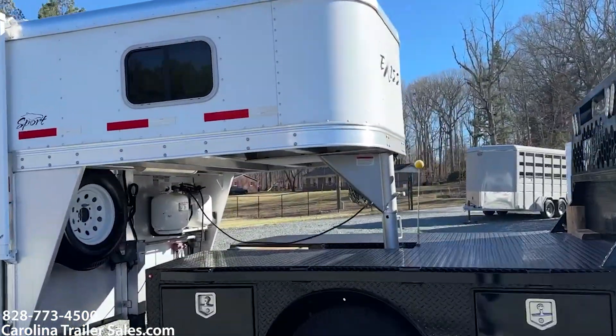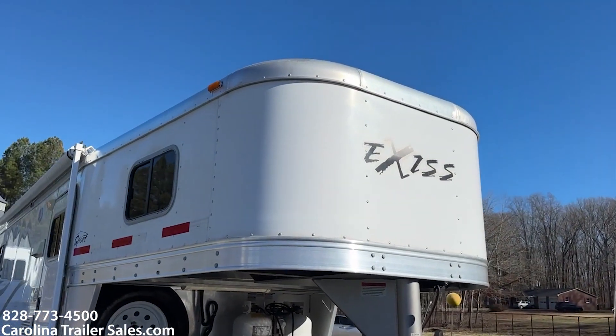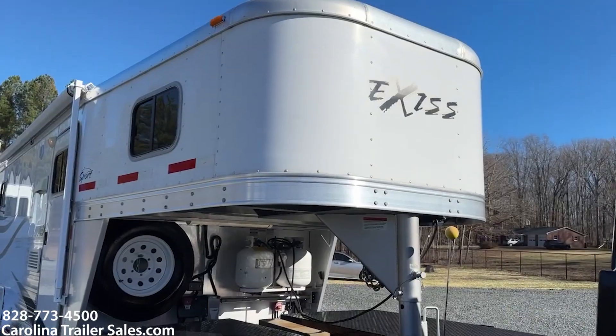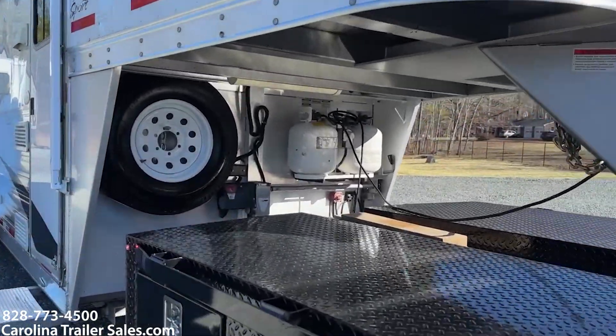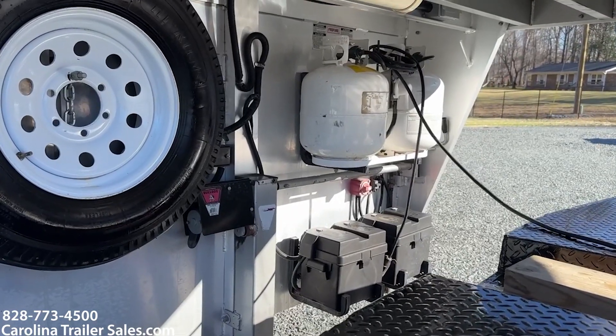I'm going to go around the trailer and show you a couple things. Sport version — they didn't do a stainless nose, so no stainless nose. It does have a spare, two propane tanks, two batteries, and it does have an electric jack.